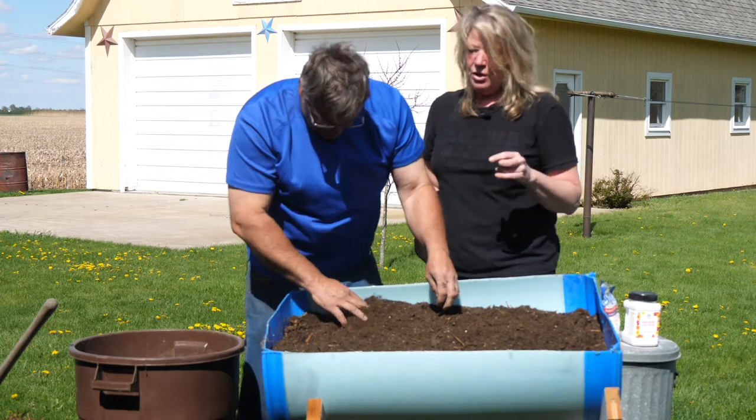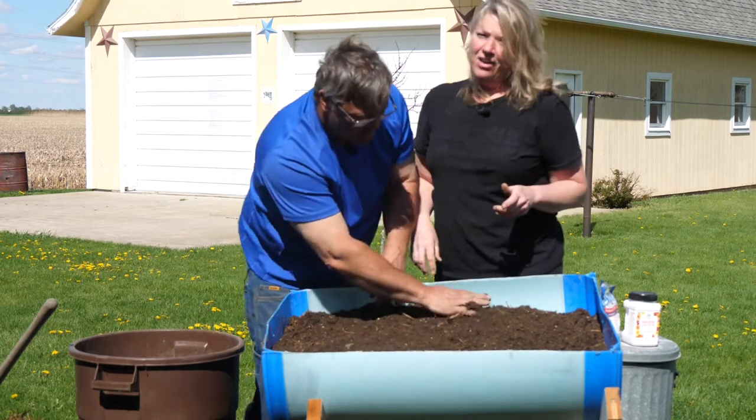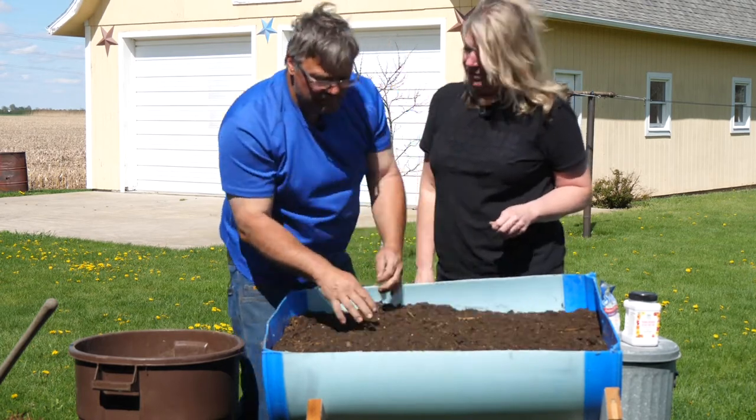Next thing we will show you is how to irrigate it and also plant it. You ready to help me with that one next time? I'm ready — let's get going.